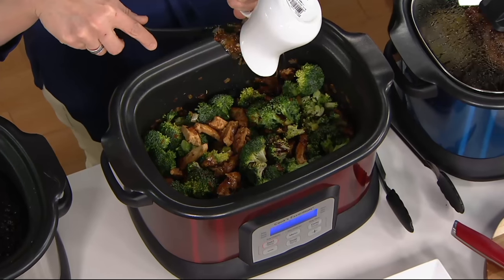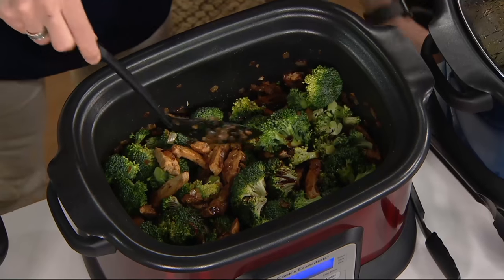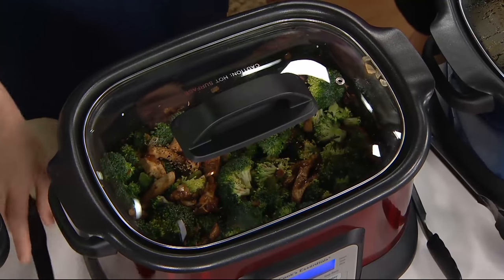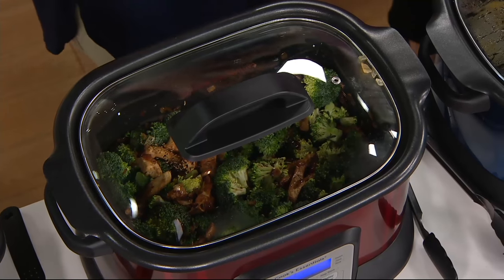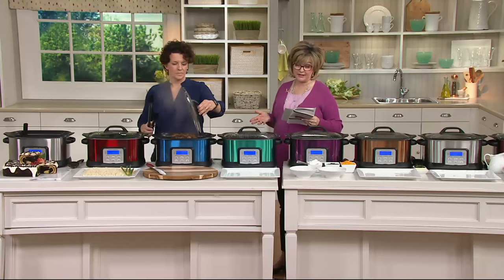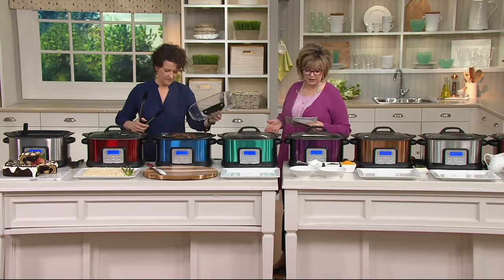That broccoli is not cooked yet, but that's the beauty of this — we're going to cover it and that stir fry sauce is going to steam that broccoli. When we come back, it'll all be finished and beautiful. All the cooking features you want, and you could cook from 4 to 24 hours in advance. You've got temperature control and a delay timer function on this as well.